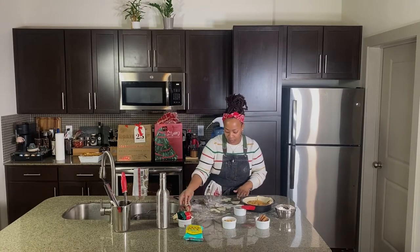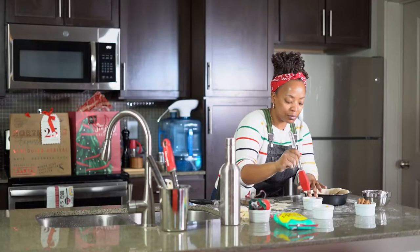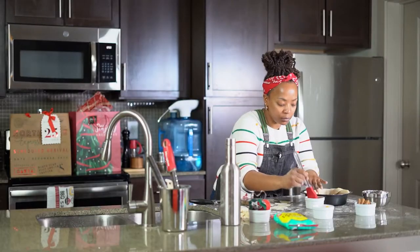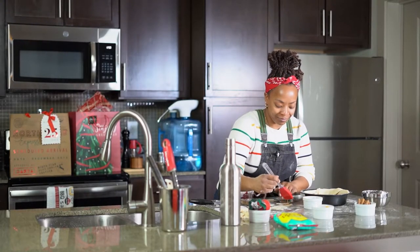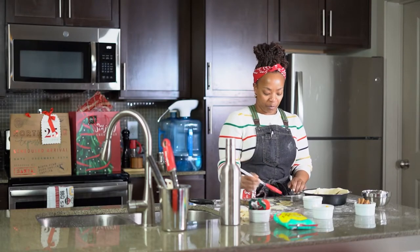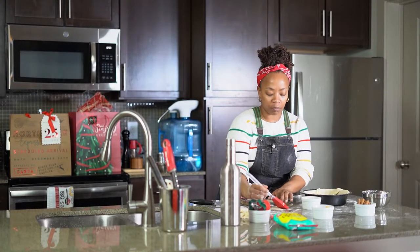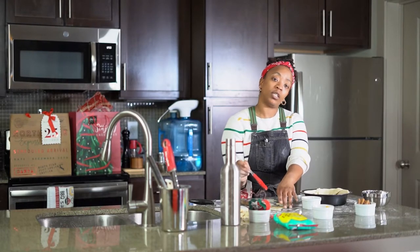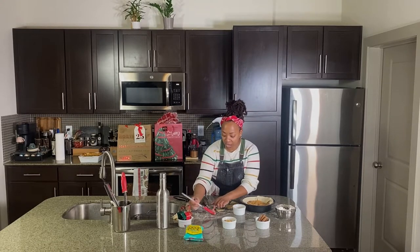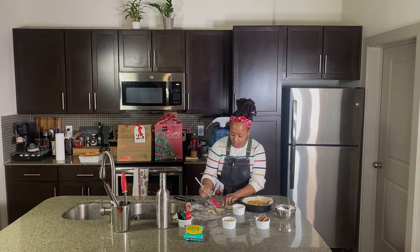Just gonna egg wash these little pieces of dough. Beautiful — again, this is just egg and water. Always have a pastry brush. There are some tools in the kitchen I cannot live without: one is a microplane, one is a wine bottle used as a rolling pin, and another is a pastry brush. You may not think of these as tools you need, but definitely make sure you've got one.